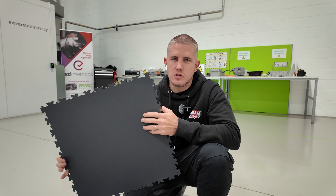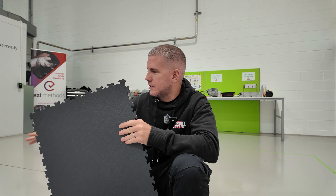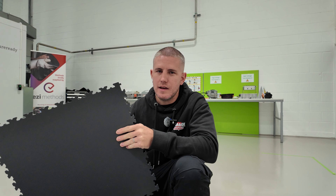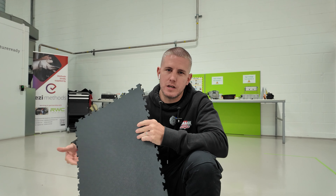These tiles look very similar to our normal tiles except they have metal fibres inside. When they're laid down we're going to put conductive tape underneath them. That makes the floor into one big grid and will make this a safe working environment for the electric vehicles.